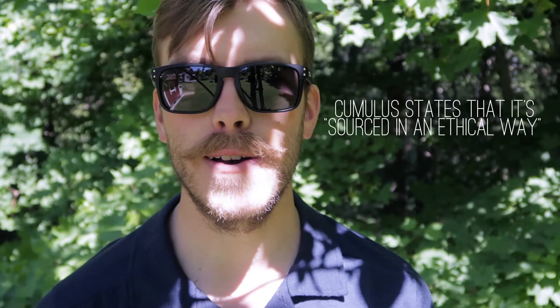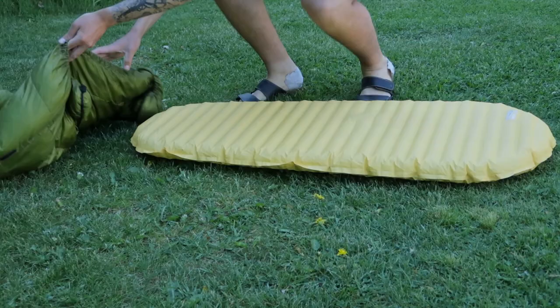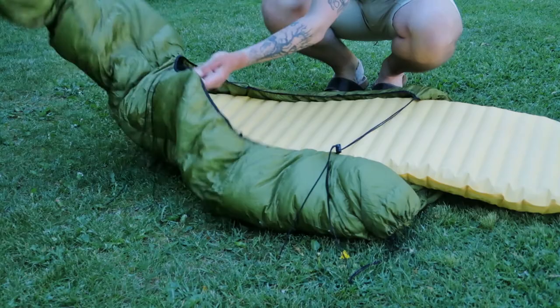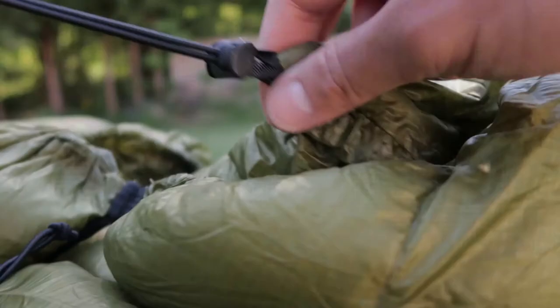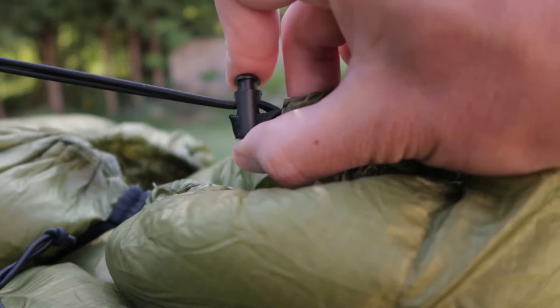Feature-wise, the only thing I really miss in this quilt is a small zipper up top at chest height — for keeping your mobile phone during cold nights, which would save your battery life a lot. I used to have that on my Marmot bags and it's something I might add myself. Otherwise you have the usual stuff: retaining bands going around the back that attach to your sleeping mat, and a clip that comes around your neck to keep you nice and toasty. When picking out your quilt, make sure it's long enough to come above your shoulders.